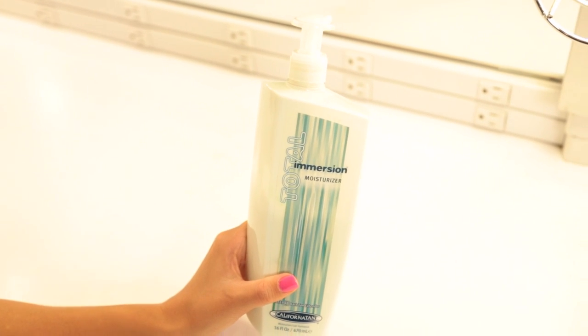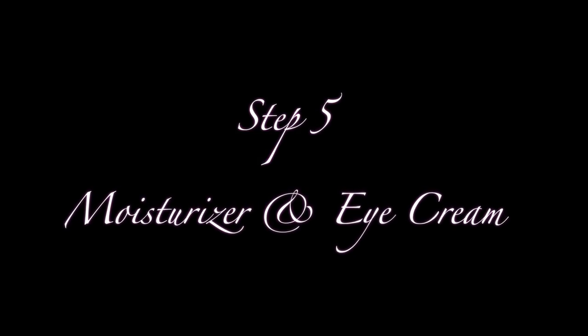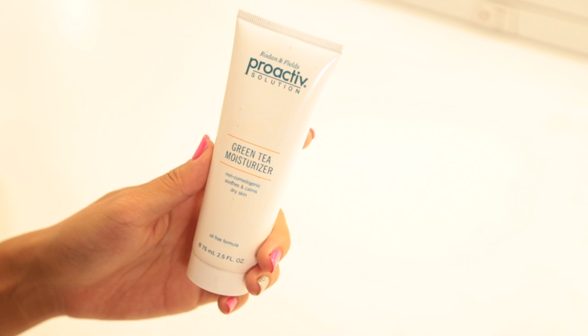Step 4: lotion time. I like to use Total Immersion moisturizer by California Tan, which is a tan extender to hold the bronze skin that the Million Dollar Tan gave you the night before. Step 5: daytime moisturizer and eye cream. I like to put on Origins Ginzing eye cream to brighten and de-puff your eyes in the morning — it really brightens the under eye and fills in wrinkles. Then I put on Proactiv's green tea moisturizer because it'll moisturize, and the green tea will also tighten your skin for the day.